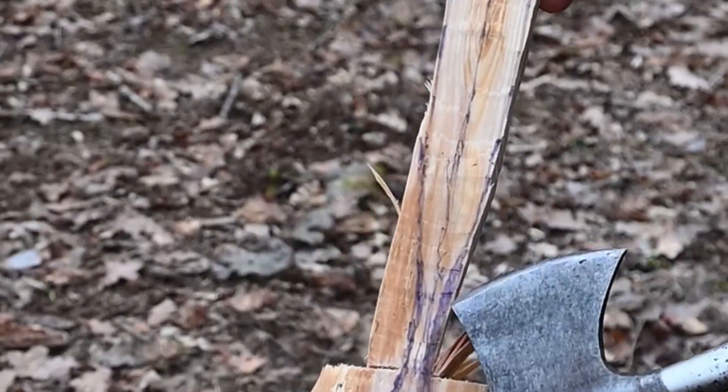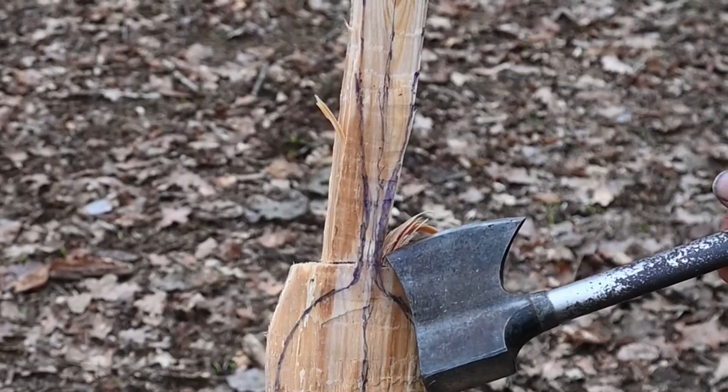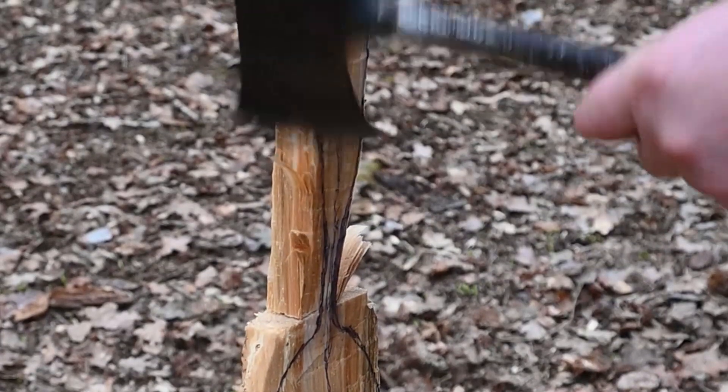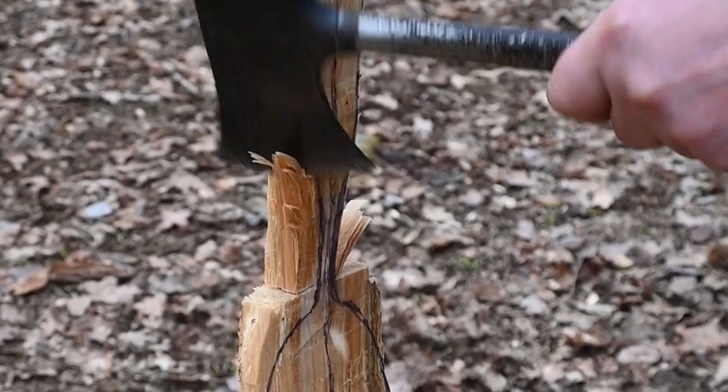You have to be careful here because this is getting a bit weaker now, and if you put too much force into these axe blows it's going to snap across there — ask me how I know. So we're actually going to come at an angle and take the front off and then take a wedge off the back.